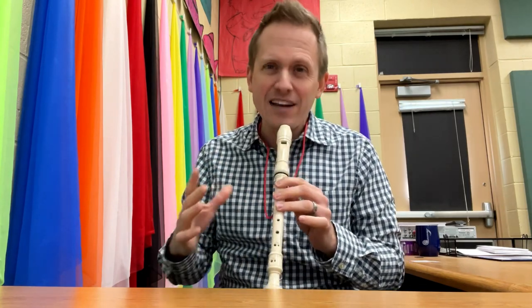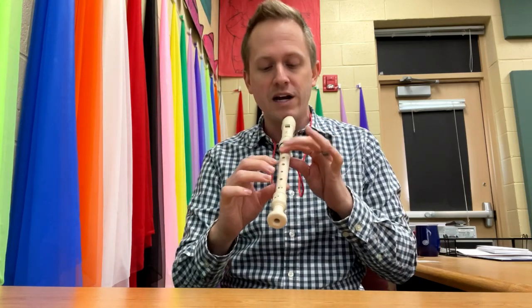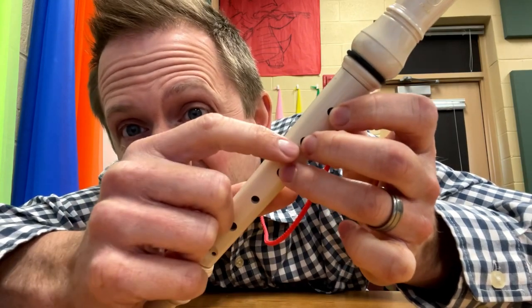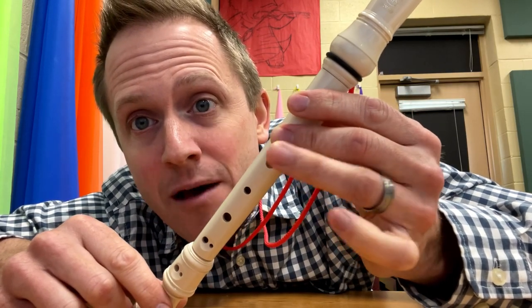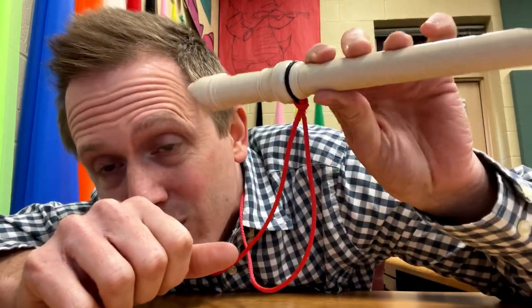You want to press down kind of firmly — don't crush the recorder, but if you're doing it right, you want to get these little circles on your fingers. Don't worry, they go away. Don't want any emails from parents asking about those circles on their kid's fingers — they'll go away. Thumb, one, two, three: we're going to cover those holes completely. Don't use the tips of your fingers — see what happens when I use the tips? Air is going to escape through those gaps and cause a squeak. Instead, we want to cover them with the fingerprint part of your finger, not the tip. Your fingers are kind of flat, and that's going to really seal off those holes so that no air escapes.